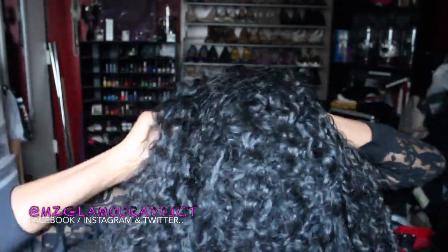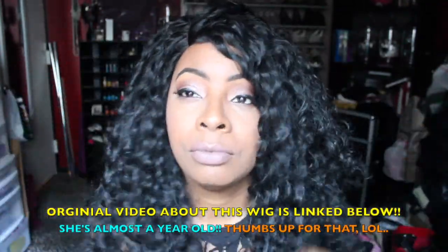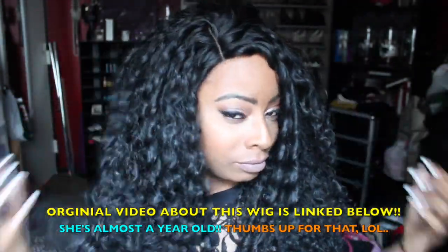Once I secure her down, I flip the hair back. Looking at this from editing, she still looks pretty decent — her parting space is still intact. I have a full detailed review about her; the link is down in the description box below so you can check there for that.